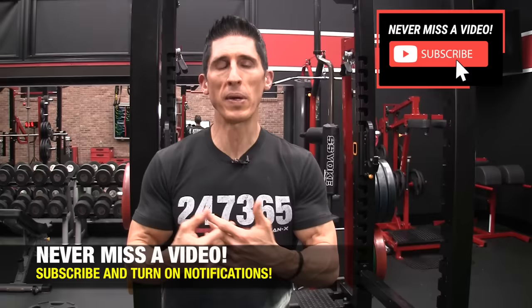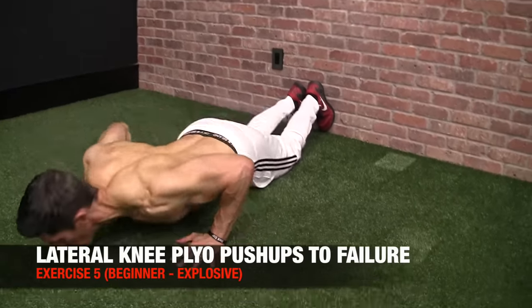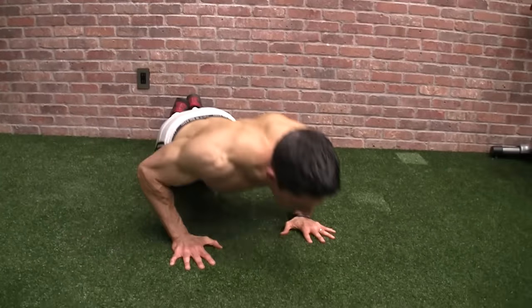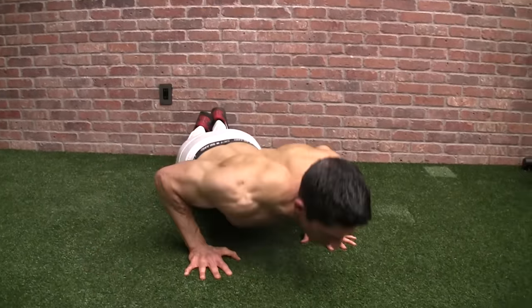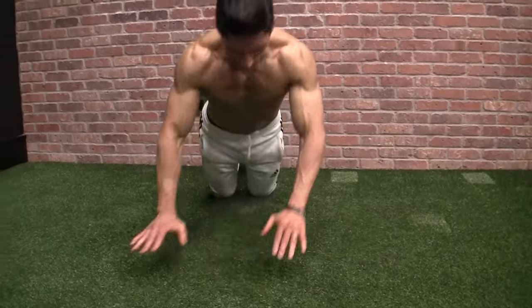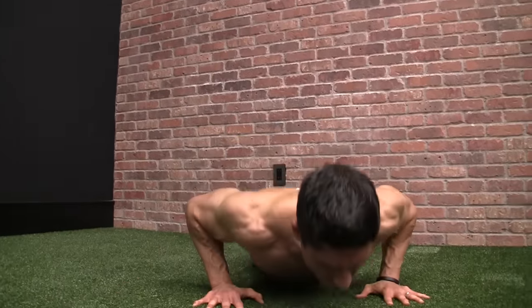One thing I always believe in, especially with bodyweight training, is that when we slow down we should speed up. I like to end this workout with at least one explosive version of a pushup. For beginners, we have the lateral knee plyo pushup — you're on your knees to unweight some of your bodyweight. The idea is to explode off the ground, realize true power by pushing through the ground, and move your arms side to side to make it more dynamic. Take this all the way through to failure.